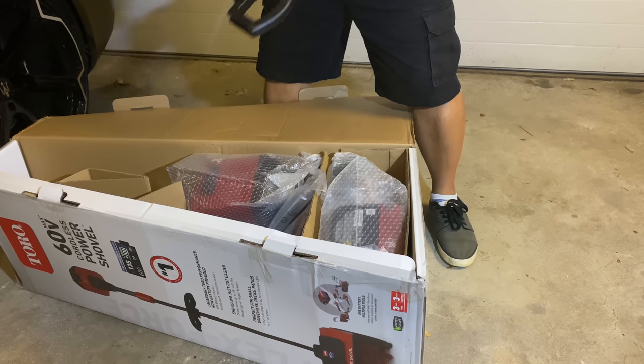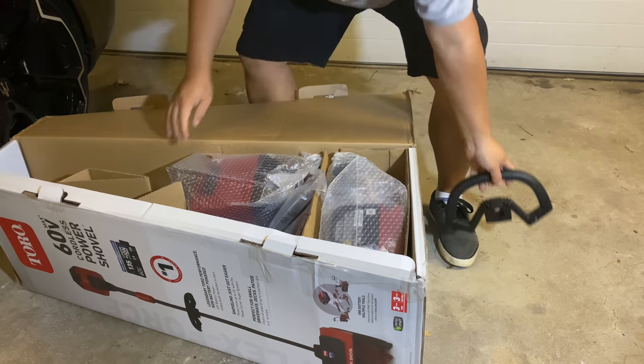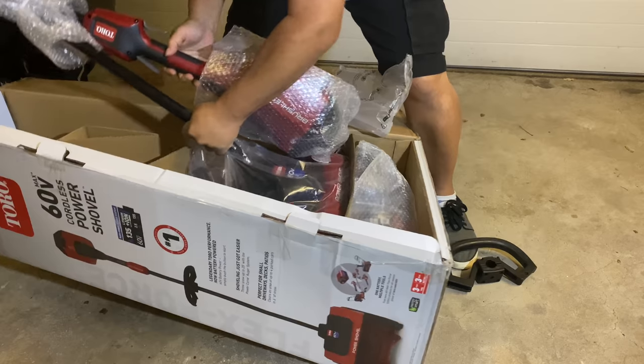It actually comes in a pretty small box — really no bigger than a vacuum cleaner box. We get this handle here and another piece that's just bent over, so it looks like assembly is going to be pretty easy.